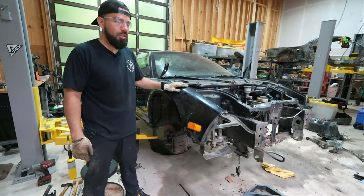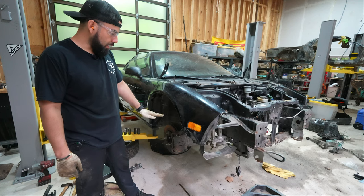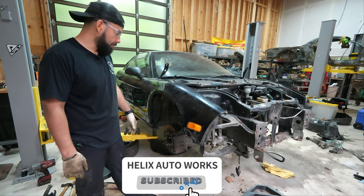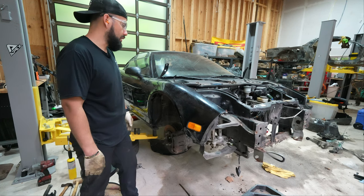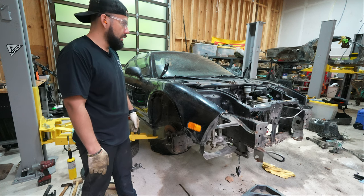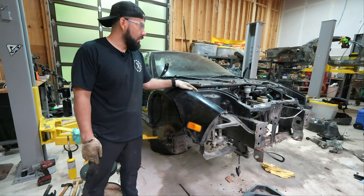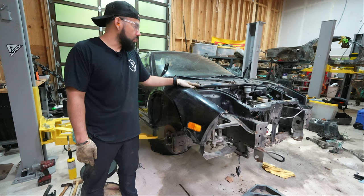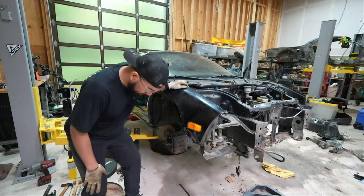Starting on the passenger side just like the driver's side: removing the caliper, caliper bracket, rotor, then upper and lower control arms. I have to free up the brake line, speed sensor, and toe link — remove all that. After that I should be good to remove the front subframe and steering rack. Then I'll move to the ABS system and work my way toward the back — brake fluid reservoir, master cylinder, and all that.